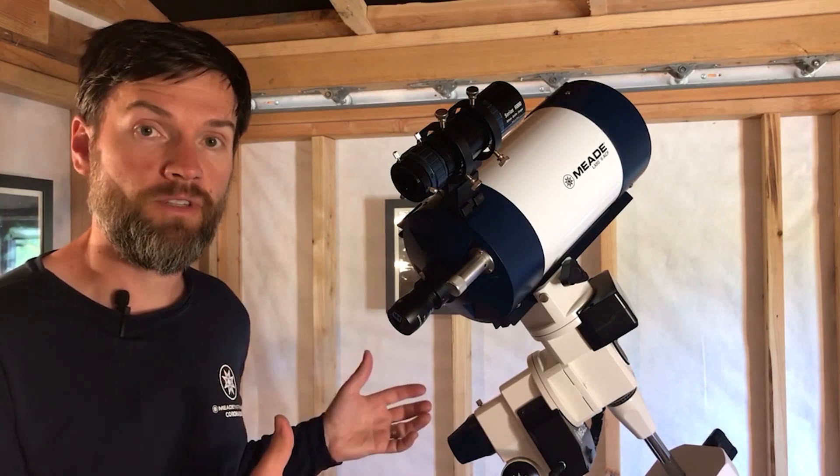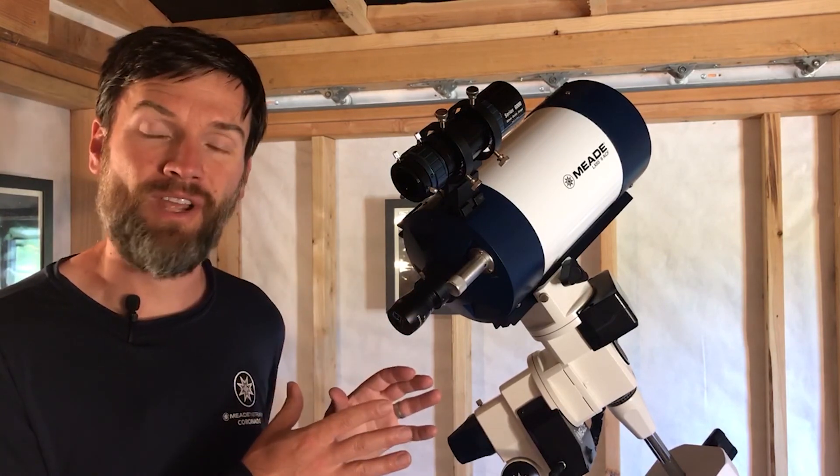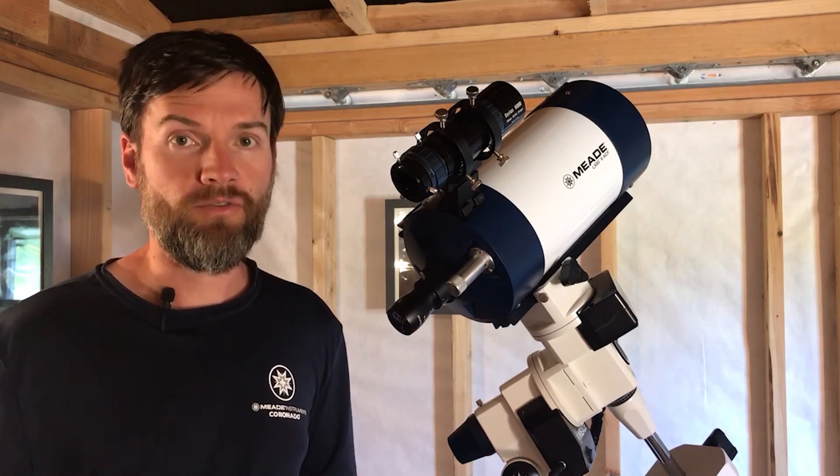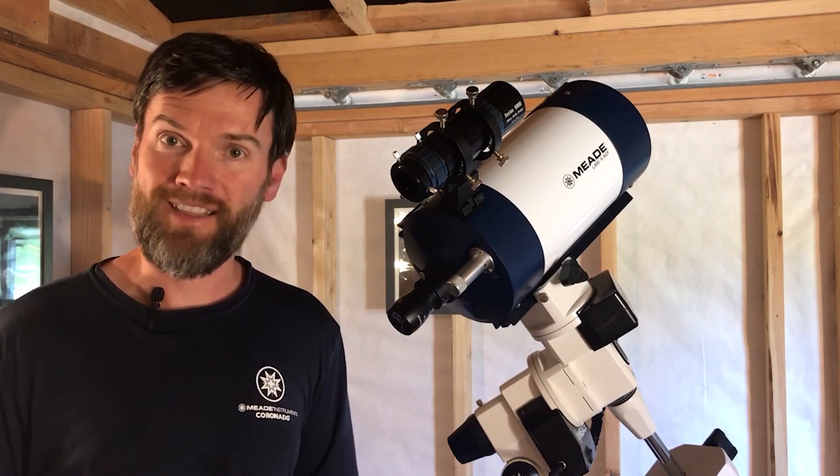Now with any type of photography, once you've attached your camera to the telescope, you'll then need to focus your image, and your adventures in astro imaging will begin at that point.